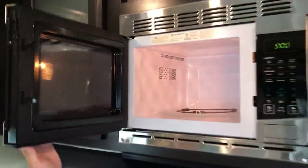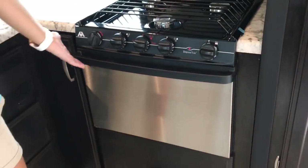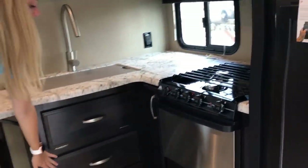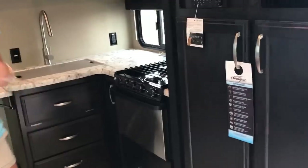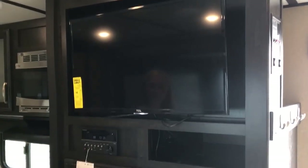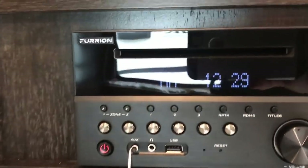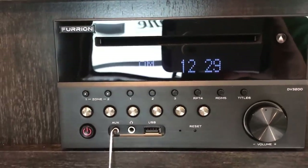You have your microwave, a three-burner cooktop, and the oven, with drawers beside them. The stereo and TV are directly across from the sofa — the TV moves out and swivels. The stereo is AM/FM/CD with a DVD player and is Bluetooth-enabled. That covers the kitchen area.